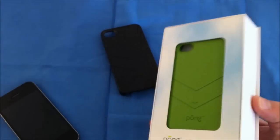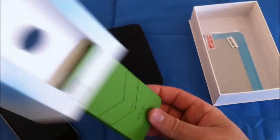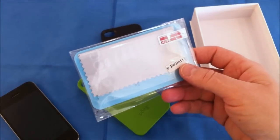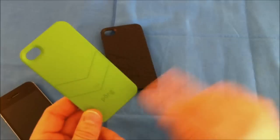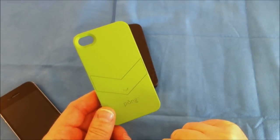Let's set that packaging to the side and pull out the green one. It's the same very nice packaging. Here is the green — it has a very nice soft touch finish. There again is a screen shield with a cleaning cloth. The green case has a nice soft touch finish with their little logo and their name printed on it.